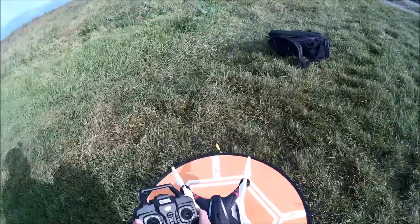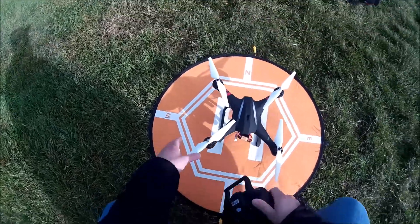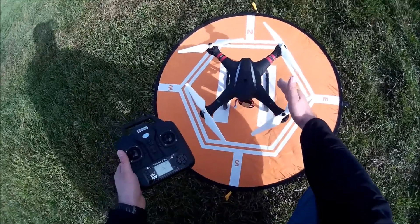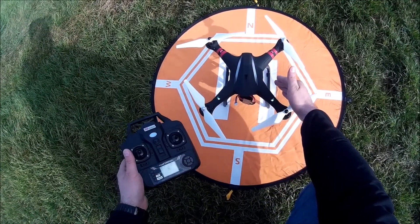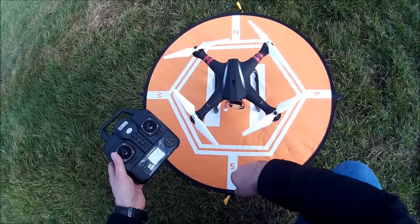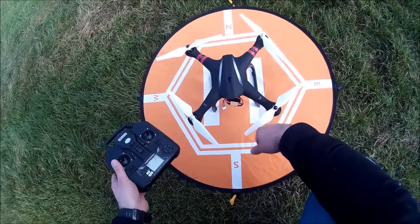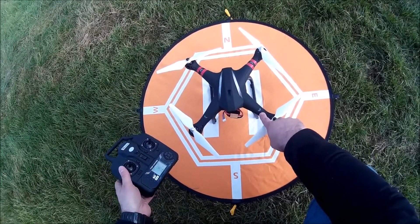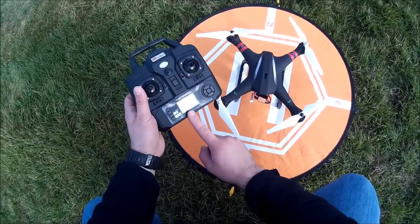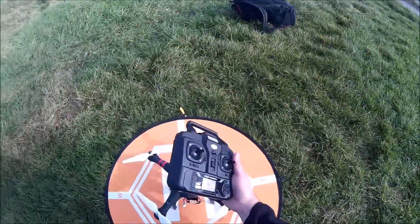Turning the remote off and on again, giving the quad power again, and showing you guys the blinking error. We're in the blinking error mode again — receiving two shorts and one long, or reading it the other way: one long and two shorts, all the time. As I haven't changed location, I still pick up GPS on the remote control.